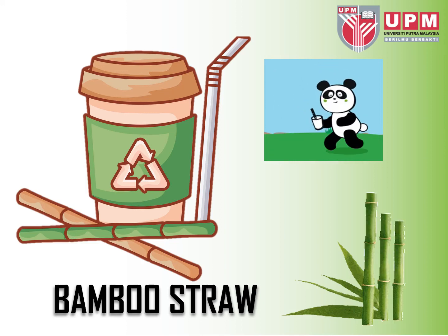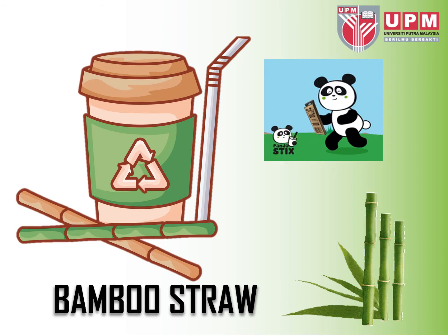Assalamu alaikum and hello everyone. Welcome to my video. Today I would like to share about life cycle assessment about bamboo straw.